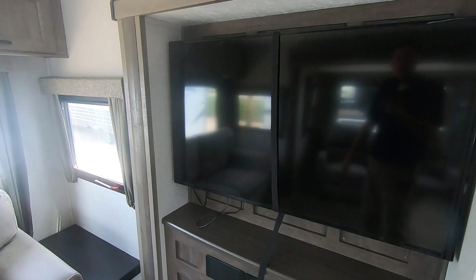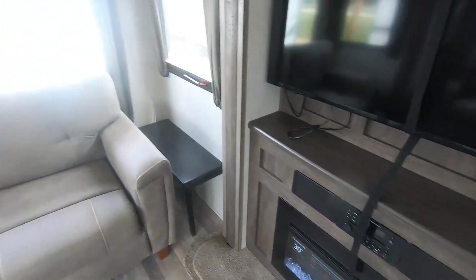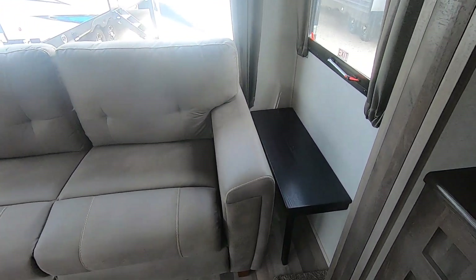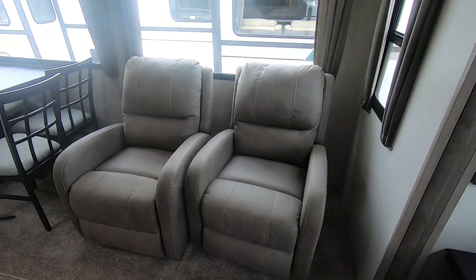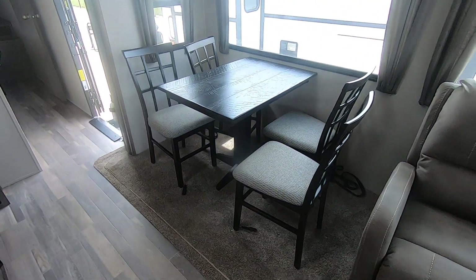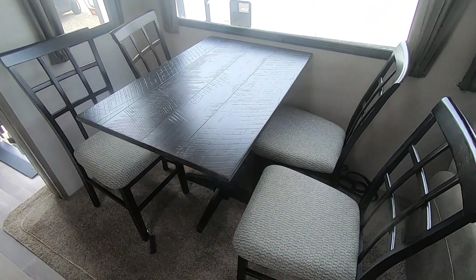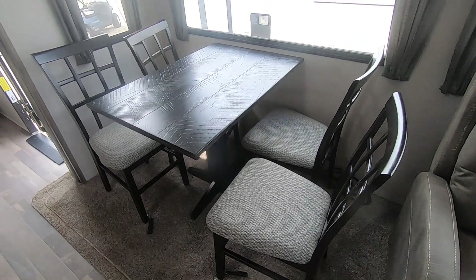There's an entertainment cabinet with an LCD TV and an electric fireplace that comes with the unit. The tri-fold couch folds out into a full bed with nightstands on each side. On the opposite slide, there are two fully reclining stand-alone chairs that can be moved anywhere throughout the coach. To keep with the residential style and feel of this Vibe, there's a table and chairs versus a booth or dinette, so there's plenty of extra room in front of the table.